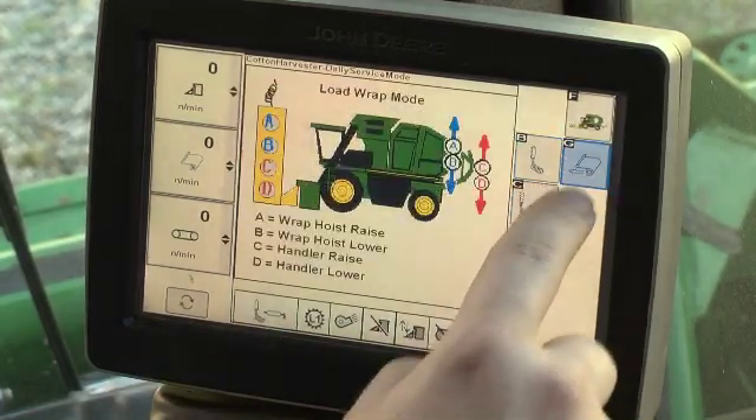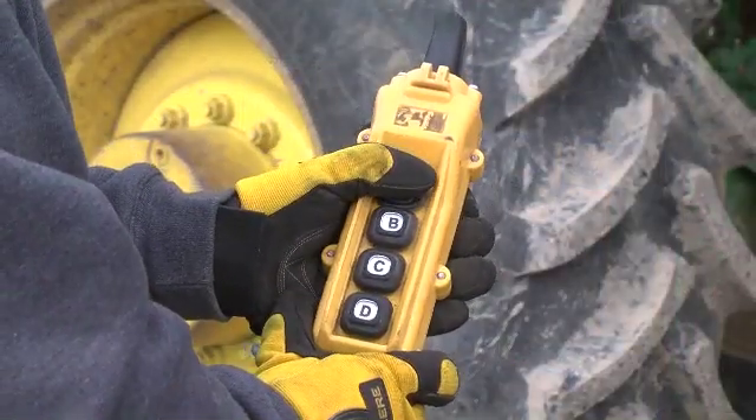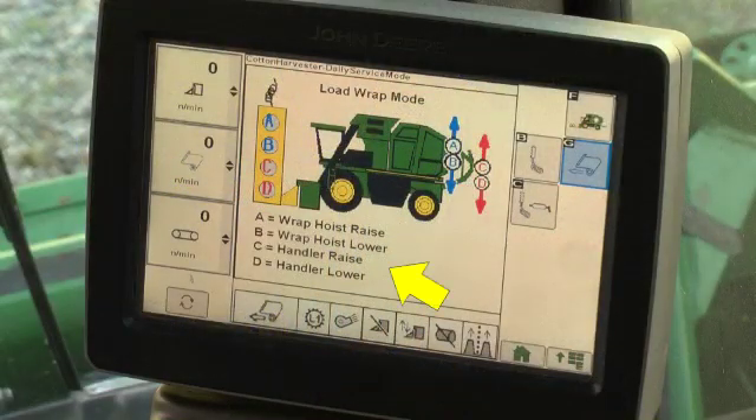Press the wrap load button to enable the wrap load system. The power module tether becomes active and the screen displays tether button assignments for the wrap load process.